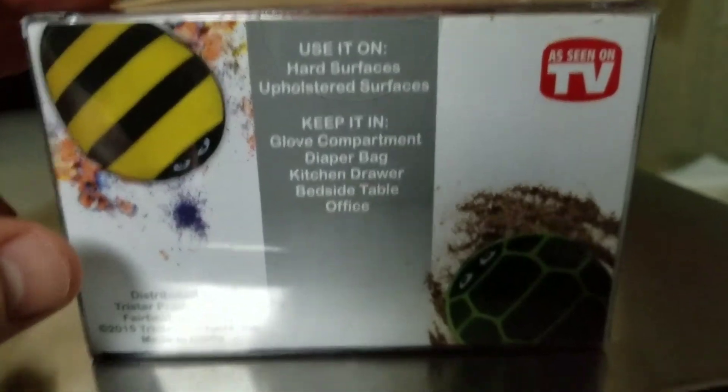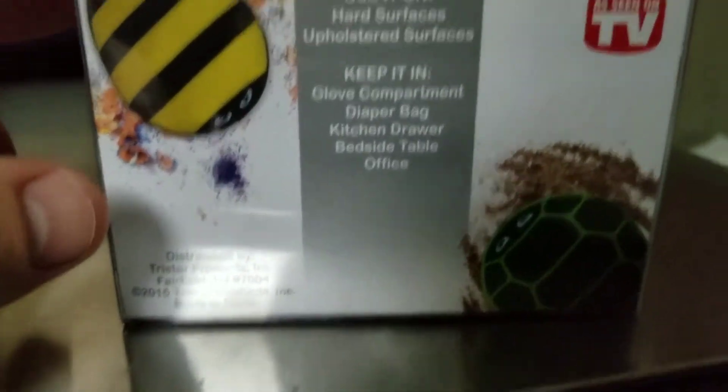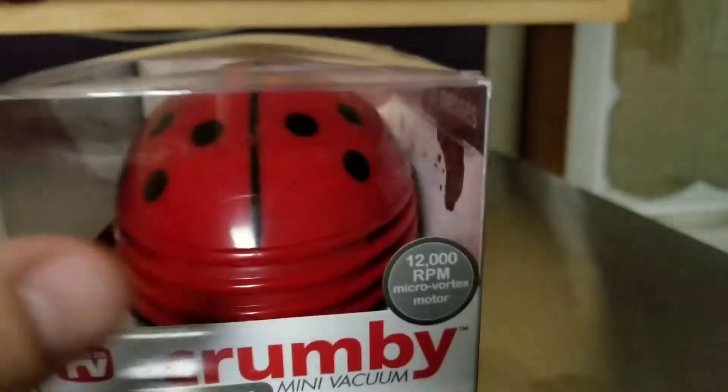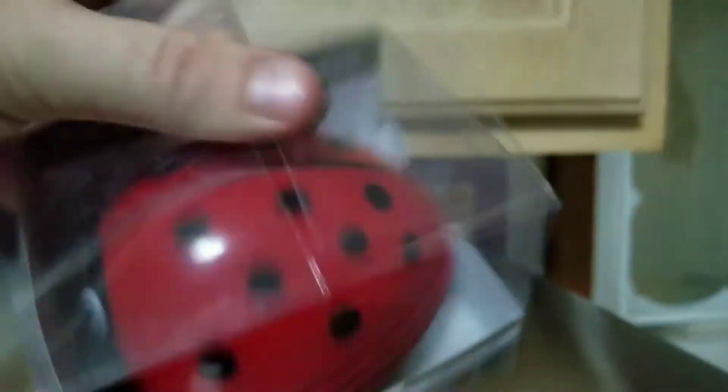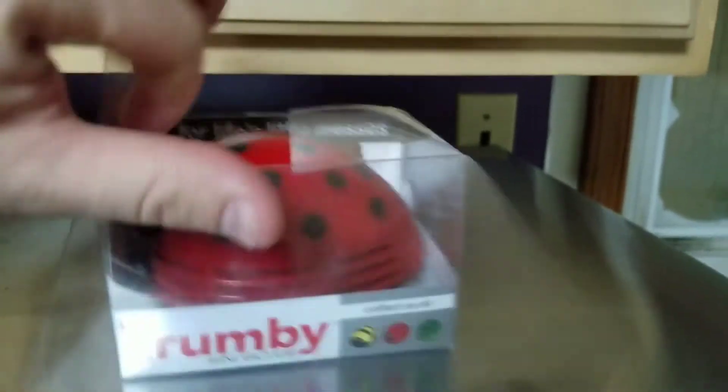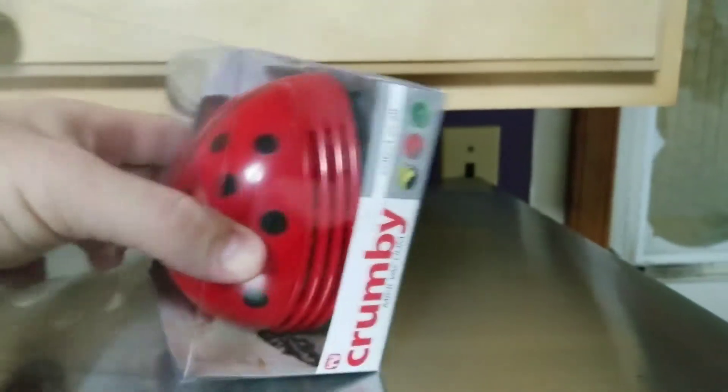kitchen drawer, bedside table, office — anywhere crumbs could be or anywhere you would make crumbs. And if you open this box, you get the Crumby out.